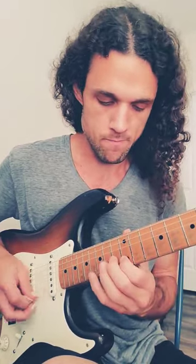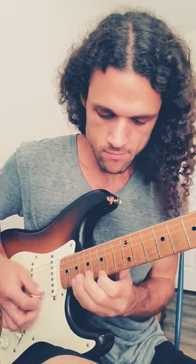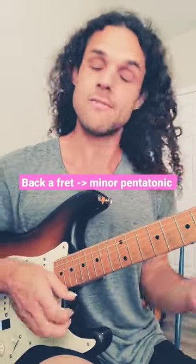Here are three similar E minor pentatonic licks that all have the same type of fanciness injected. All I'm doing here is playing mostly E minor pentatonic, but simply moving back a fret and playing E flat minor pentatonic.